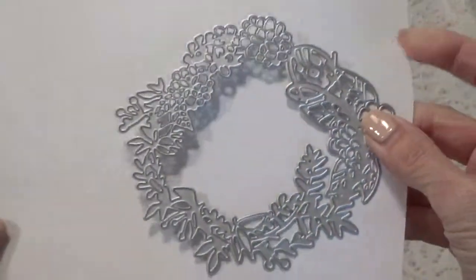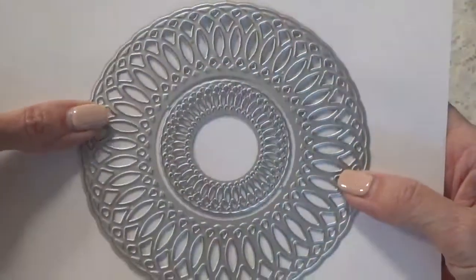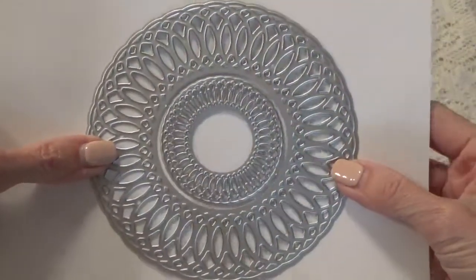This is a really pretty die here. I took them out of the wrapping because the wrapping was giving too much glare. And we have this circle die here — it's really pretty, almost like a doily type die. It has a larger circle and a smaller circle in the center.